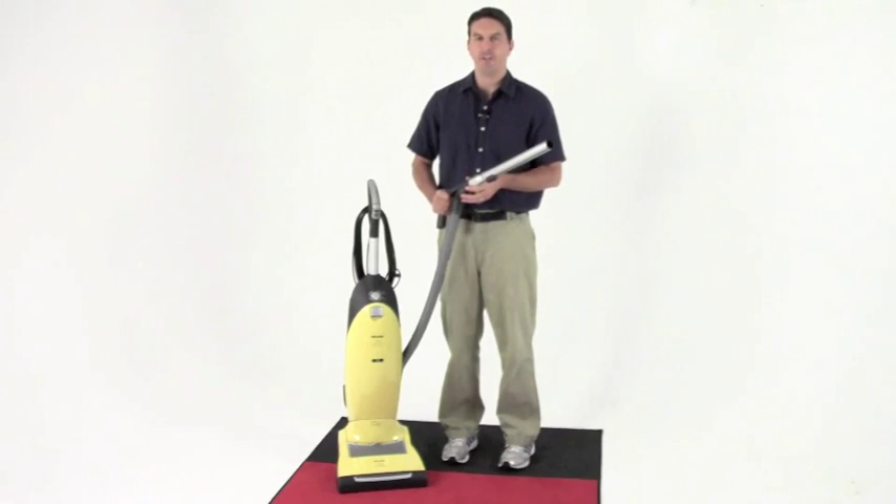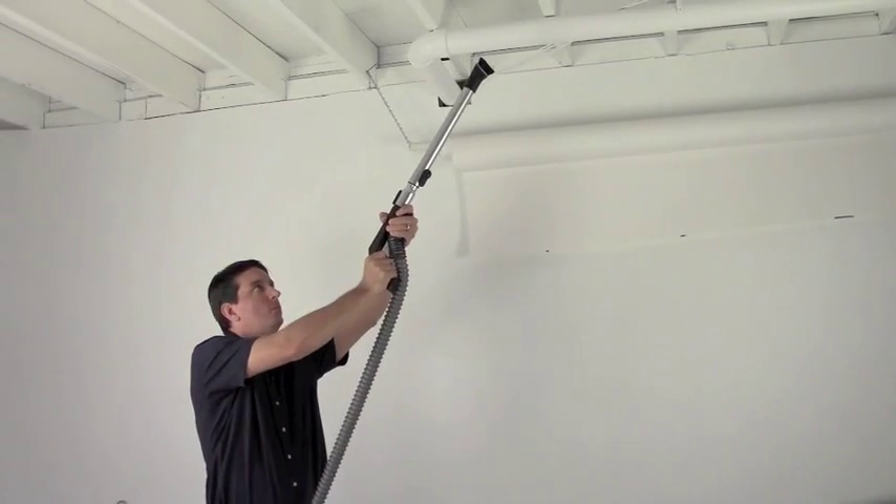Another great feature of this vacuum cleaner is the extendable hose, which makes it similar to a canister vacuum.